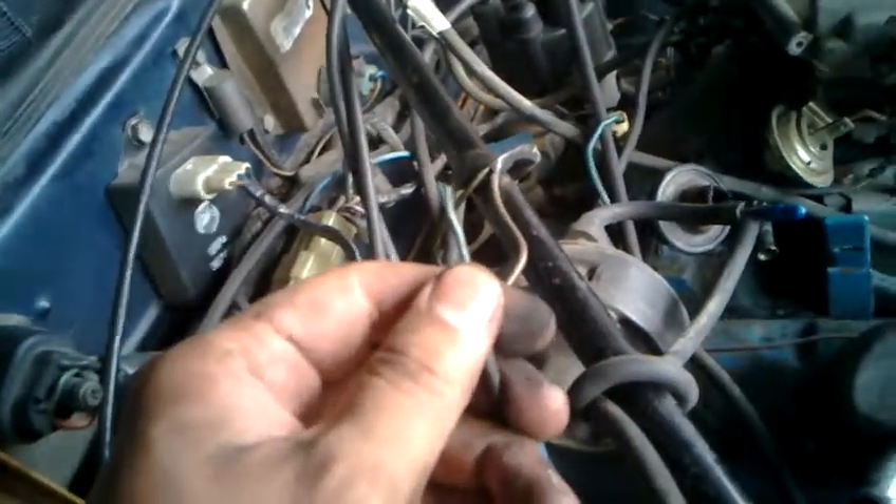All these wires are extremely crispy — just bending them will break them. So just be careful. A lot of these wires get really hot and crispy, especially when they're 30 years old.